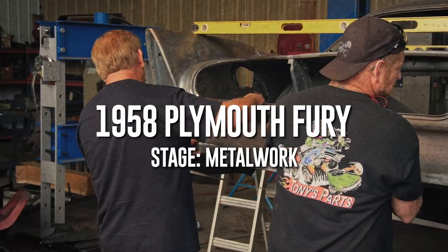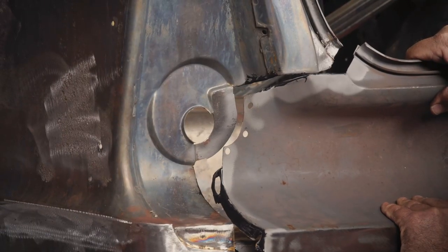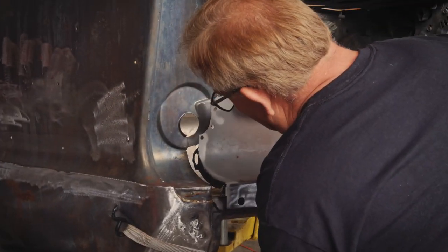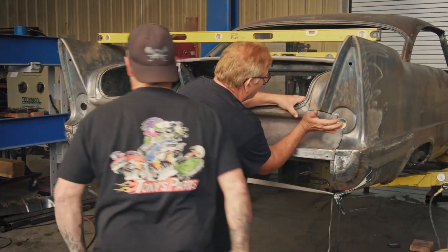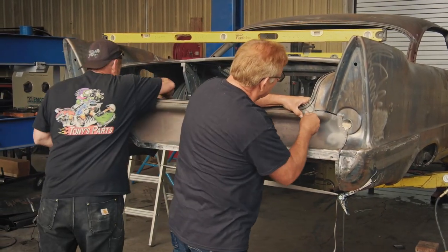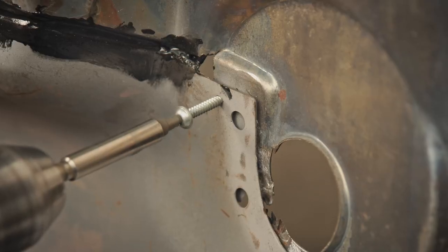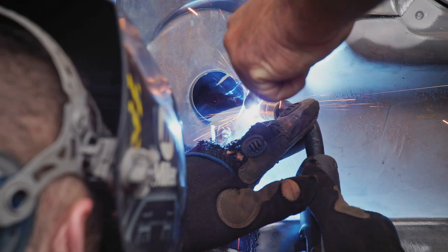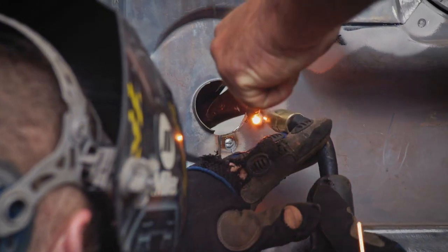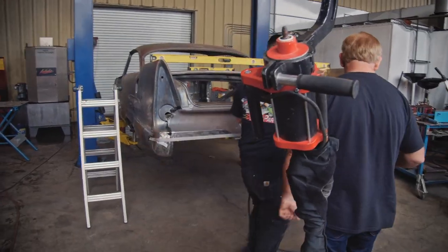Okay, so we'll just set this area up here first on both sides. Looking good. So now we're ready to go up and do our spot welds.